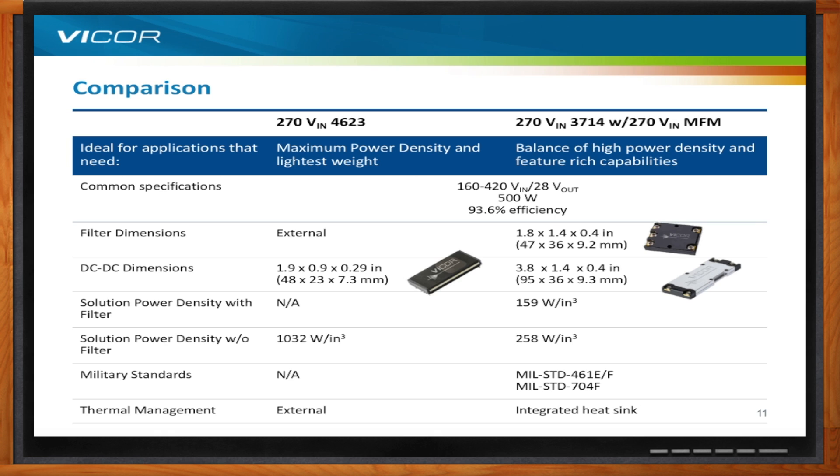In terms of thermal management, the 4623 requires external heat sinking, whereas the 3714 has an integrated heat sink built into the product. So everyone cares about SWAP-C, but different applications place different emphasis on size, weight, power, and cost.